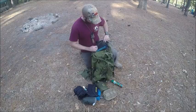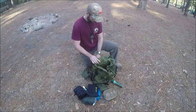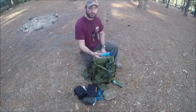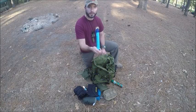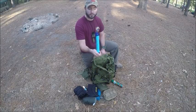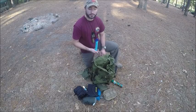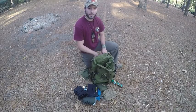We're getting one more item — this right here is one of those survival straws, this is the LifeStraw. Very important to have in case I don't have access to clean water. This is the water purifier so you can have clean, drinkable water. And there you have it.